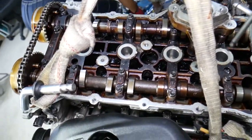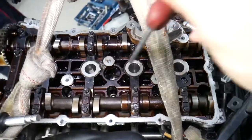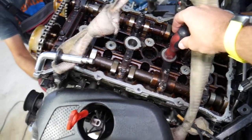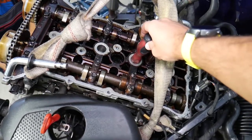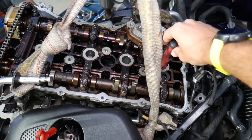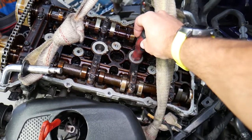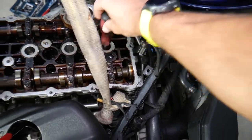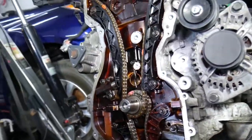Turn the crankshaft slowly, checking cylinders with a screwdriver to feel piston position. On this engine, cylinders one and four move together, and two and three move together. Align all four pistons so they are approximately even — about midway in their stroke — before proceeding.